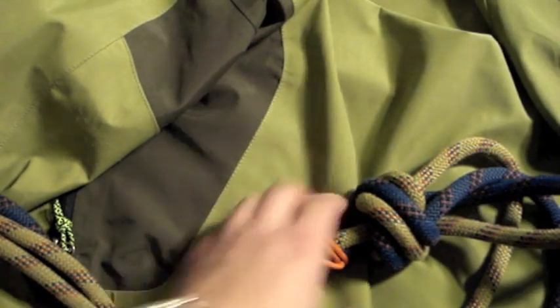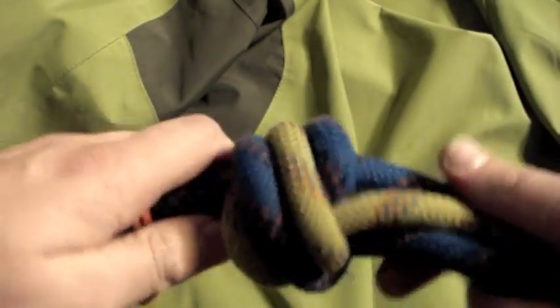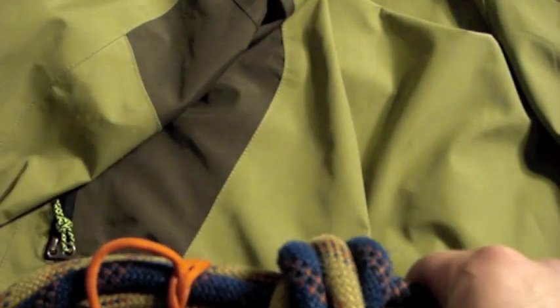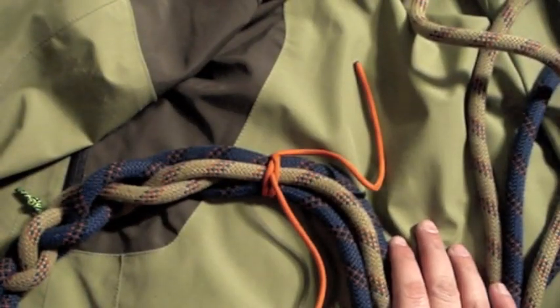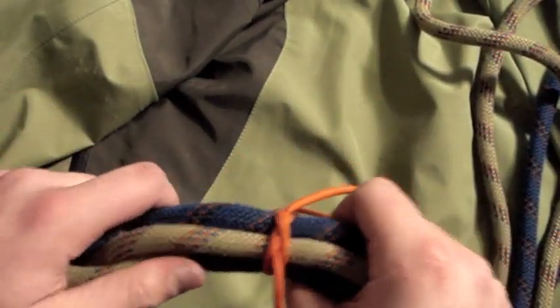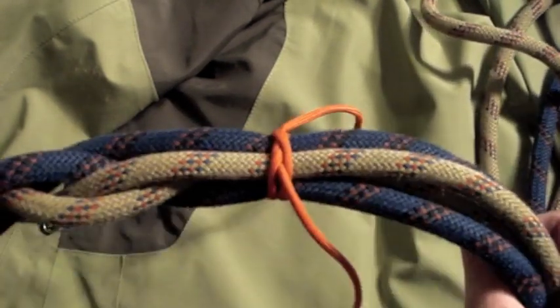Practice this until you can get it nice and neat, looking uniform. Then I suggest actually tying it on your lanyard. Just like the Matthew Walker knot, I suggest getting a hang of this one before going on to try and tie it on your lanyard.